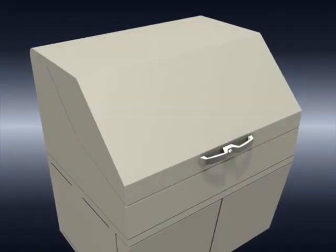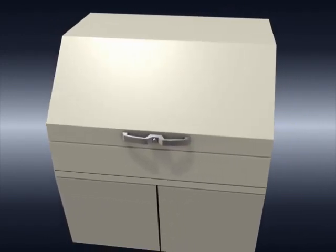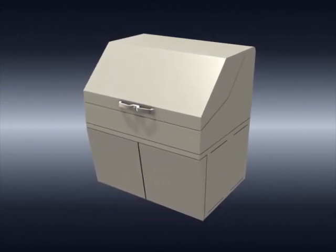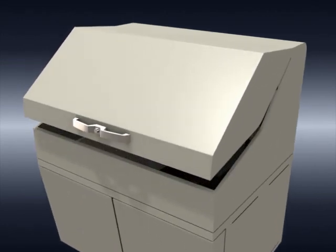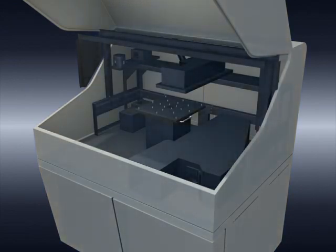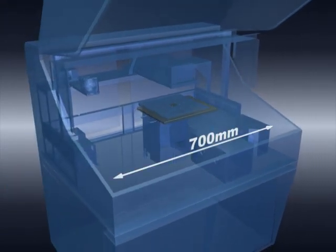Another feature of the SolidSpec 3700 is the extra-large sample compartment, which allows non-destructive testing of large samples from the flat panel display industry. The SolidSpec 3700 system, which integrates the monochromator and sample compartment into one large unit, is placed on the floor. The sample compartment can accommodate samples of up to 700 millimeters in width and 560 millimeters in depth, allowing full area measurement of 12-inch wafers with diameters of up to 300 millimeters.